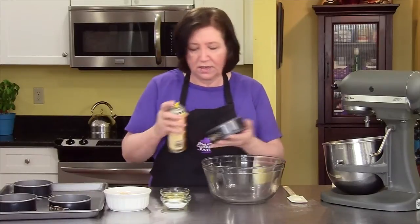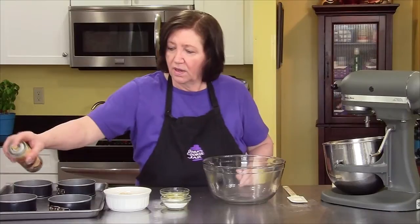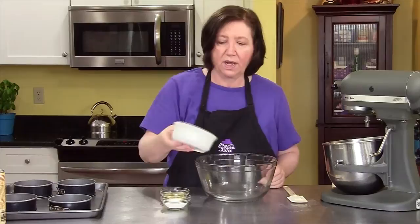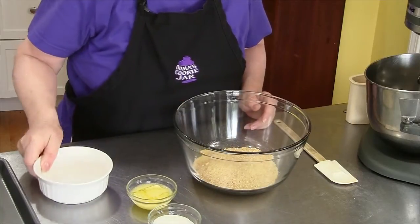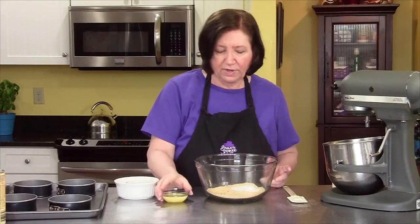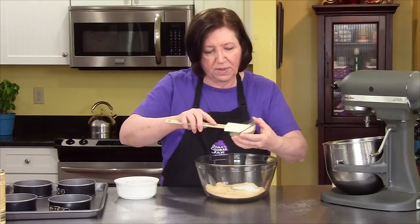I'm going to spray these — that's just my guarantee that they will come out later. And for the crust, in a large bowl I've got one cup of graham cracker crumbs, three tablespoons of sugar, and three tablespoons of melted butter — the standard recipe for a graham cracker crust.